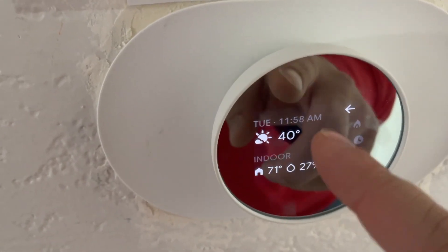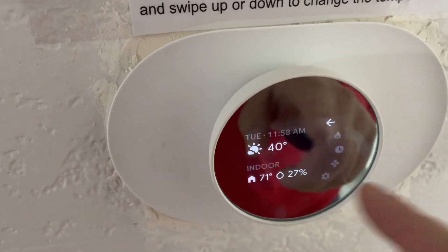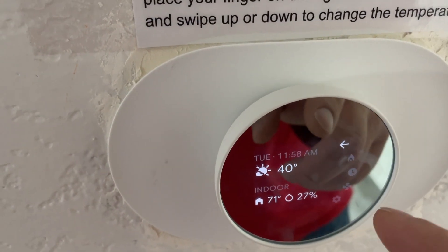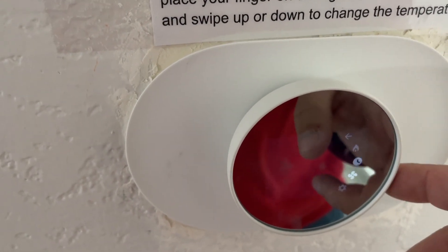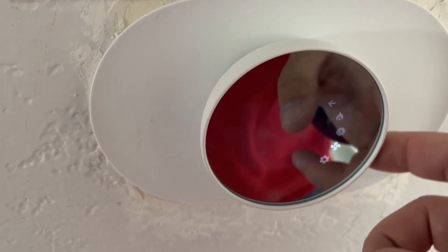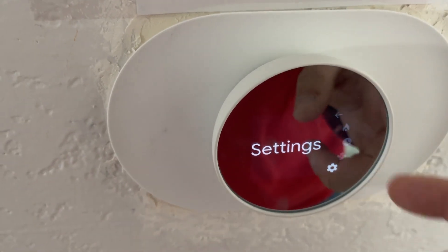You can see it tells you your date, your time, the temperature outside, the indoor temperature, and you can also access your different settings. If you want to do anything, you can just press this and it has everything you need to adjust on all your different settings.